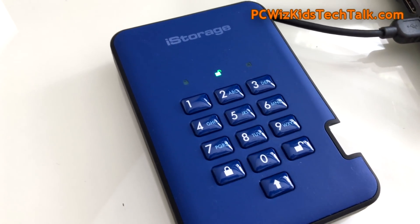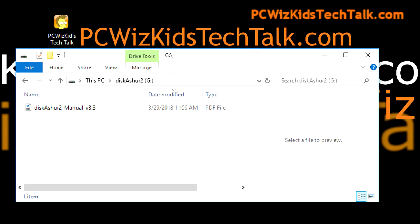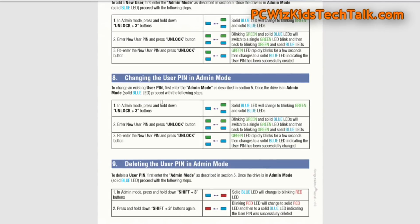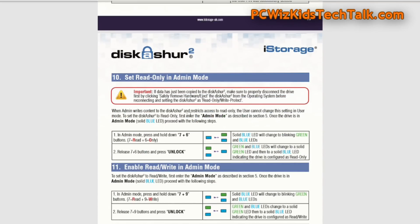Once you're in the drive, I have it in Windows 10 plugged into my laptop and it appears as Drive G. The manual also appears on the drive itself, so if I open up that PDF manual, I can go through the other types of features I can enable, disable, or change — including the instructions on changing the admin pin, which I just did.